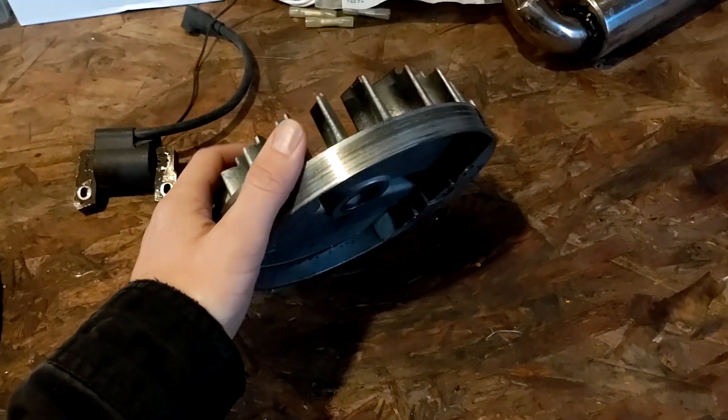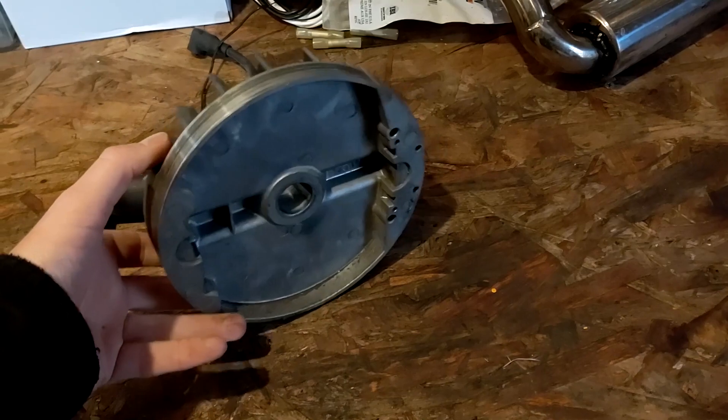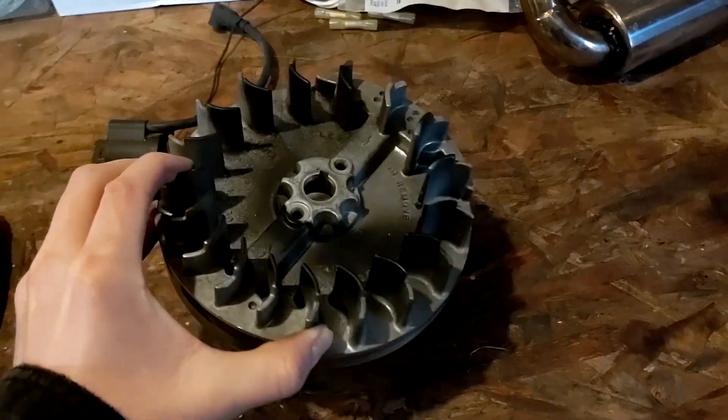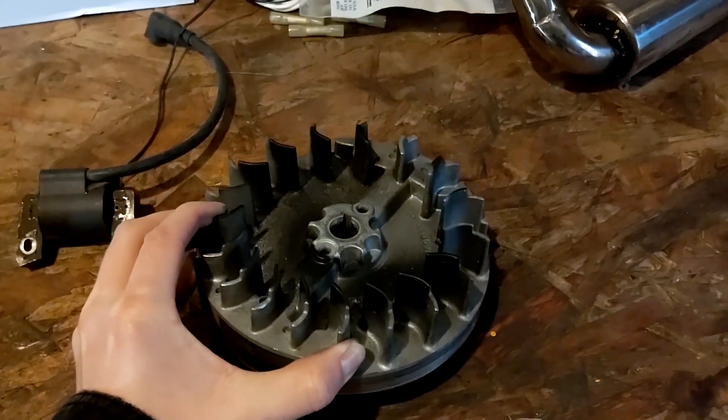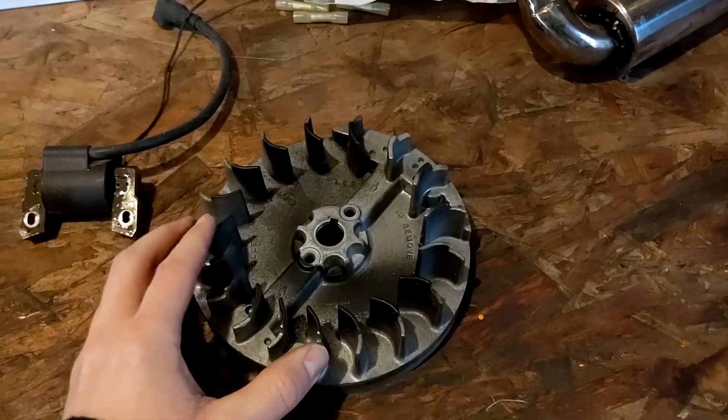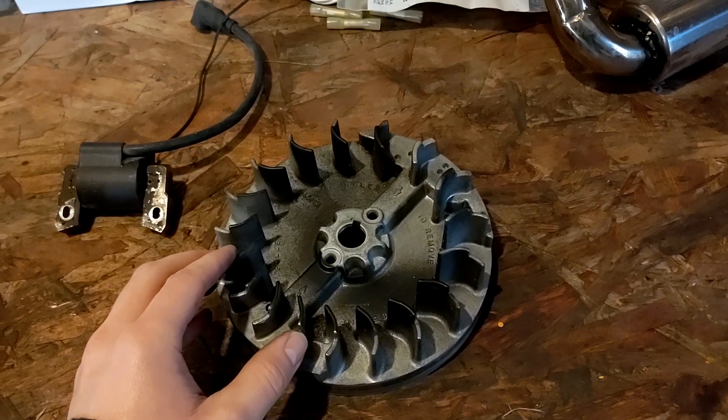And here's the flywheel from that same pushmower. Since they're both 5-horse, I'm hoping this will fit, because this is a lot lighter than that cast iron flywheel currently on there from the 1980s or 70s rototiller engine. So yeah, we'll give it a shot.